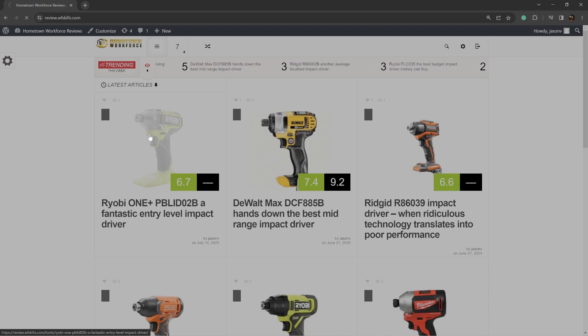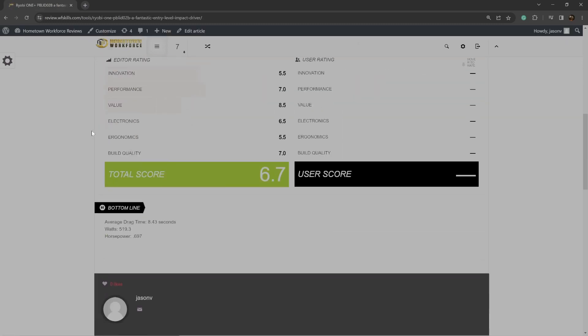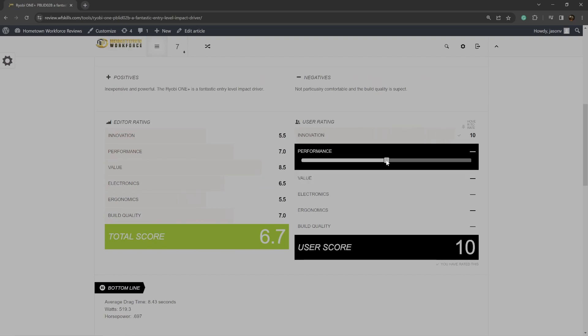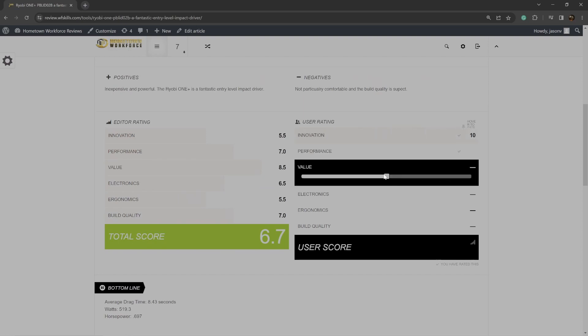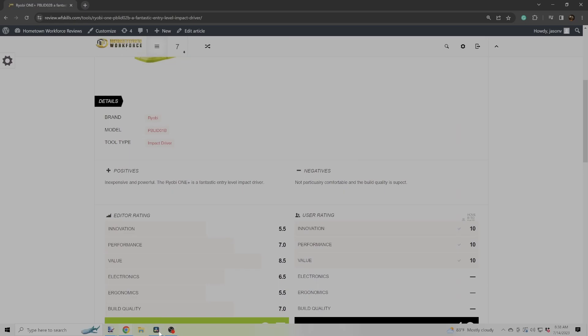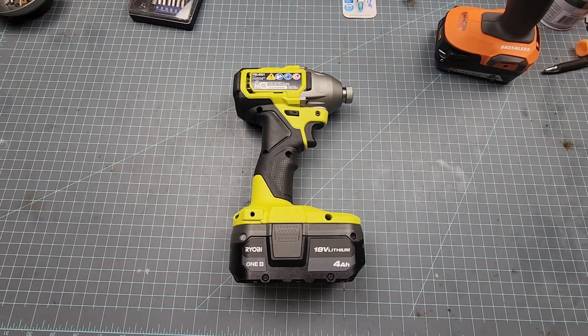At review.wfskills.com we can compare tools to each other. My hope is that this can become a community for tool lovers and tool nerds like myself. If you don't agree with my review, or you've had a good or bad experience with this tool, I'd love for you to leave your review there so we can collectively discuss tools.